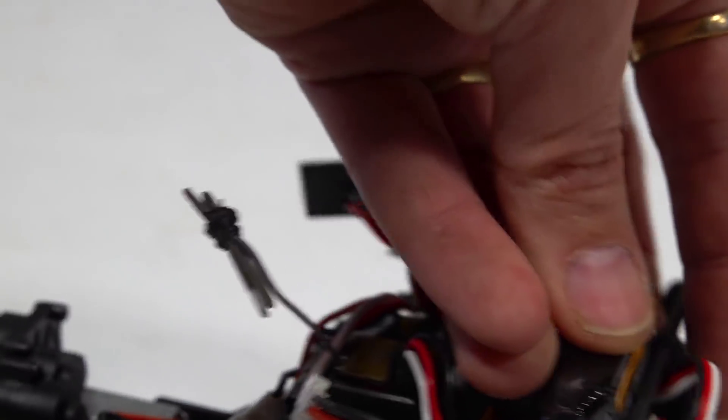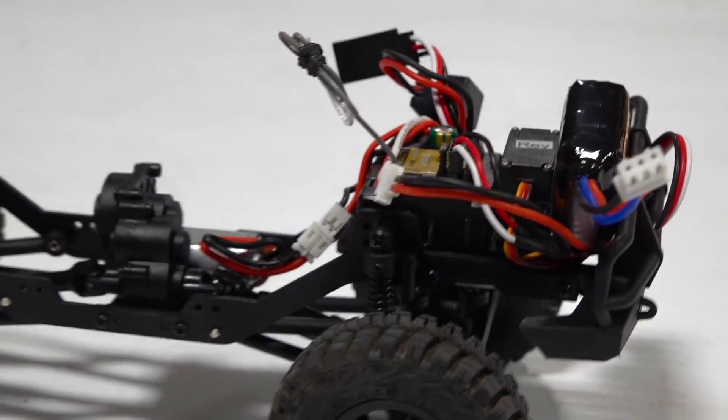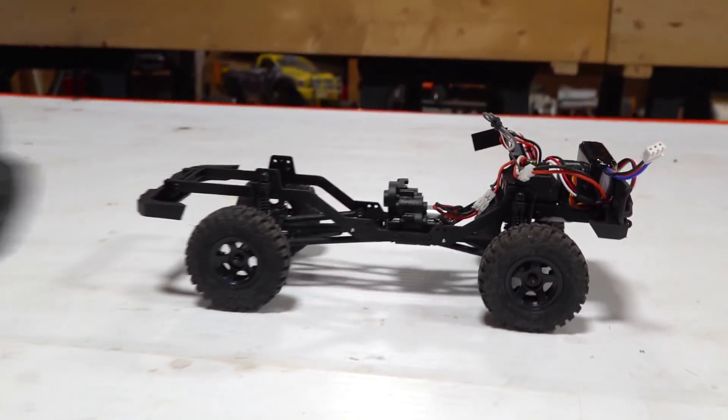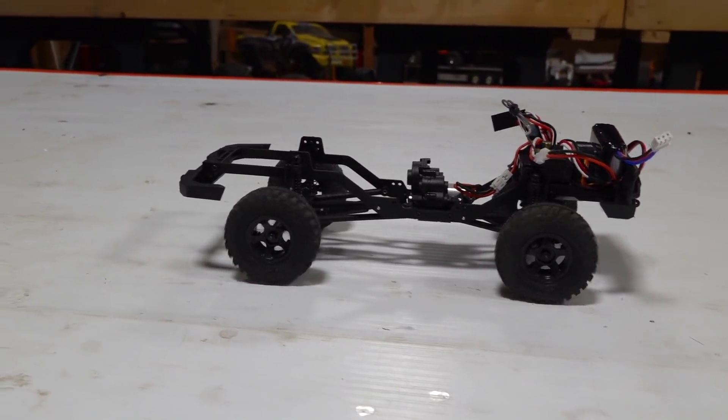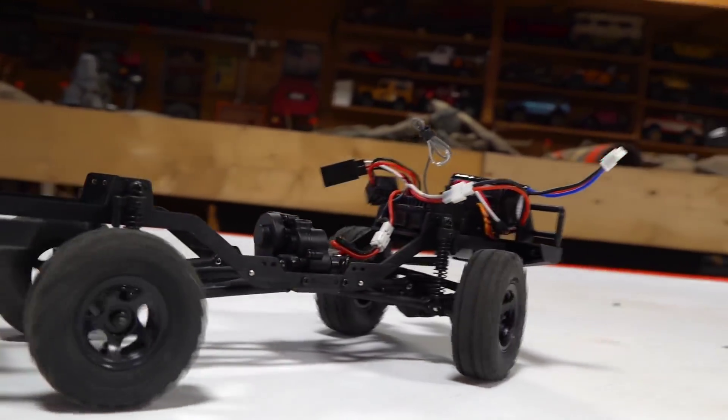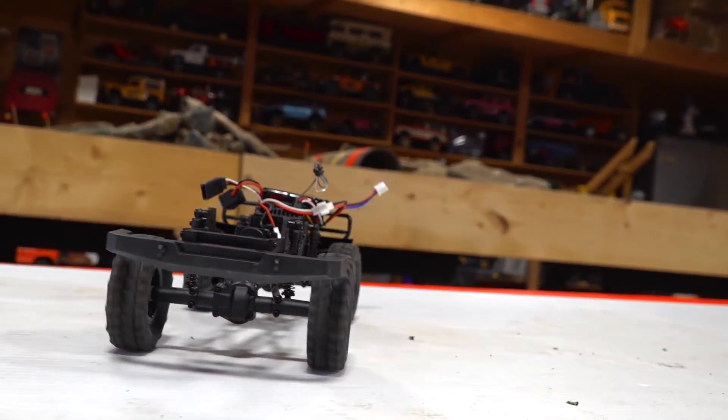Here is the lithium polymer battery it comes with. We're just gonna put it in the front here. I've made no changes other than just taking the body off. Are you ready? Is that remarkably quiet or what?